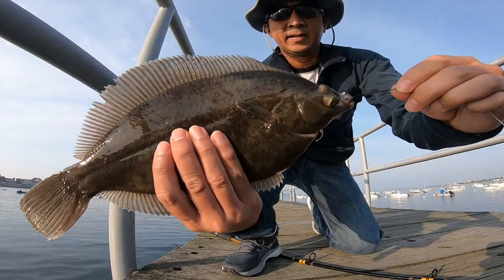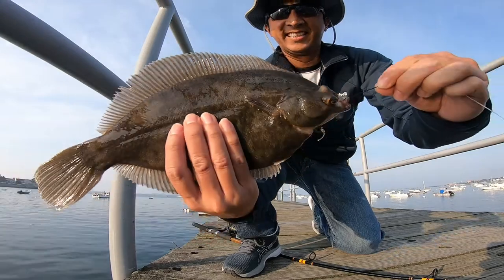My first keeper of 2021 is a winter flounder. Let me show you how I caught it.